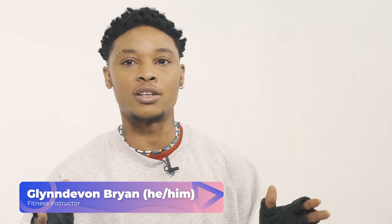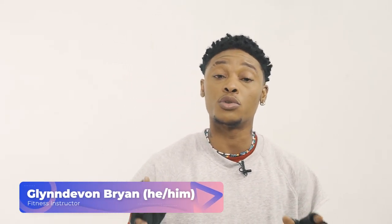What's up everybody, this is your boy Glenda Vaughan and welcome to Your Trans Health Series. Today I'll be walking you through a few exercises that you can do from home if you don't have access to the gym at the moment. Along the way I will provide you with some tips to help you stay healthy and active.